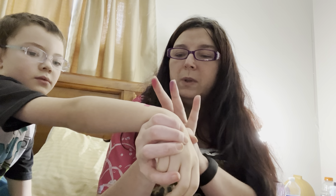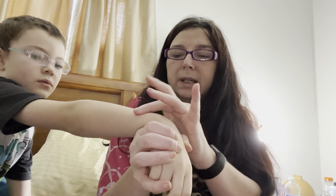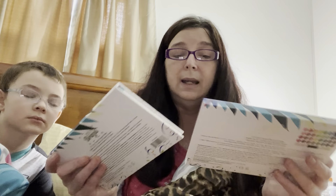As we all know, swatches really are useless — they give you a general idea of what the color is, that's about it. They don't really show you how they're going to perform on your eye.